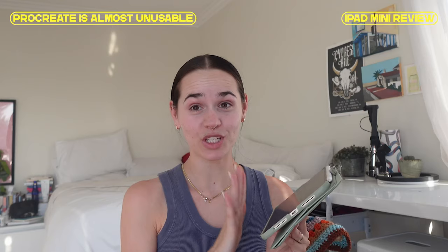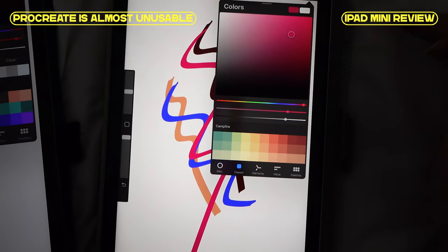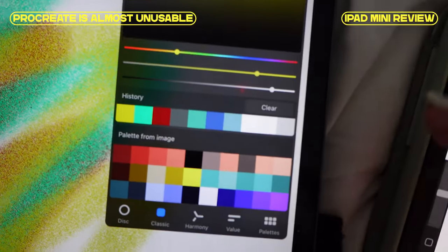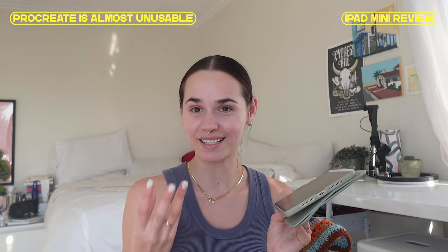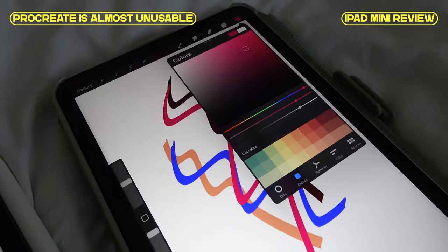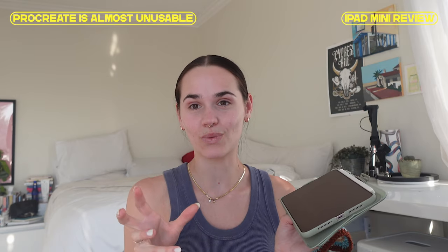A major con specifically for animators and illustrators: Procreate on the iPad mini does not have a color history area. That's really inconvenient because once you put a color down, there's no way to go back and get that color unless you're manually tracking it in your palette. Reddit says it's because the screen is so small they didn't want it to be cluttered — but that seems wild. For artists who work with lots of colors, this could be a serious deal breaker. I mainly do simple one-color illustrations, so it works for me, but for realistic multi-color illustration work, this could genuinely be a deal breaker.